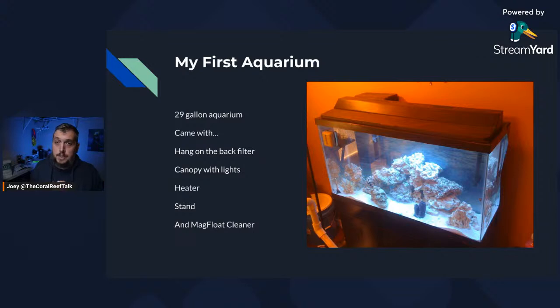This setup came with a hang-on-the-back filter, a canopy with lights, a heater, the stand, and a mag float cleaner — all for a hundred dollars. A hundred dollars for a complete setup and you're good to go outside of getting your water, sand, and rocks. Even a 40 gallon breeder tank works well. Brand new to the hobby, go with something mid-size.